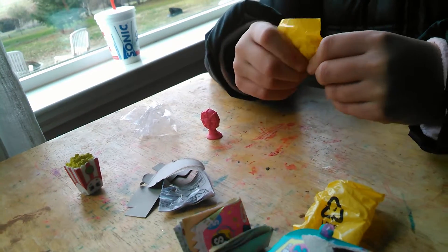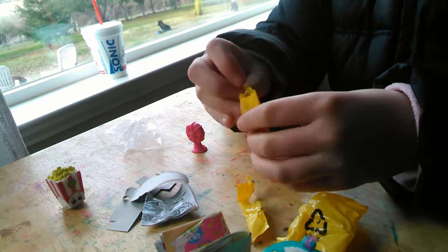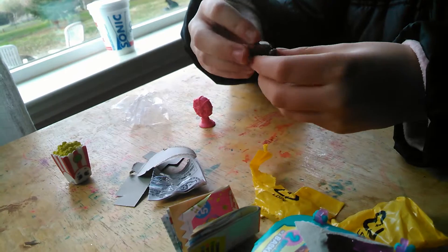This one I don't know what it is, I really can't tell. I think it's a round thing — ooh, it's a chocolate croissant!